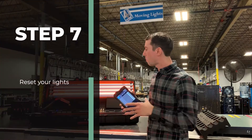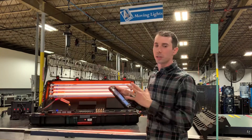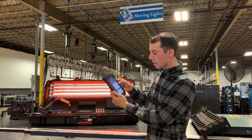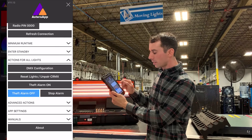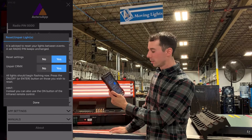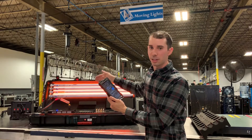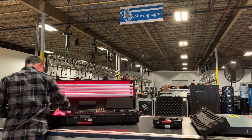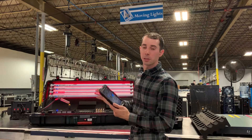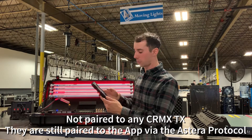Now that I have all my Asteras in the app and talking with it, what I can do is reset them so that they all start on a clean playing field. Go to the top right button, click actions for all lights, go to reset lights and unpair CRMX. I make sure these are both yes and yes, and then I go through and press enter on each tube to apply the changes. As you see, they all turn red — so now I know these are all fresh tubes for me to play with. They're not paired to any transmitter, and I have a fresh configuration.